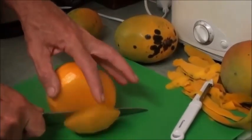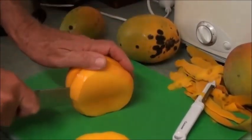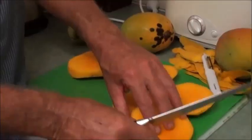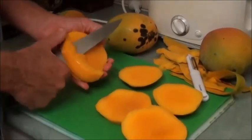Cut them like you would if you're going to use them in a salad or something like that. With these R2E2s you get two slices off each side. These mangoes come from that video we made harvesting high-up mangoes. So I'll be doing this every day until they're all frozen or we use them up in different recipes.